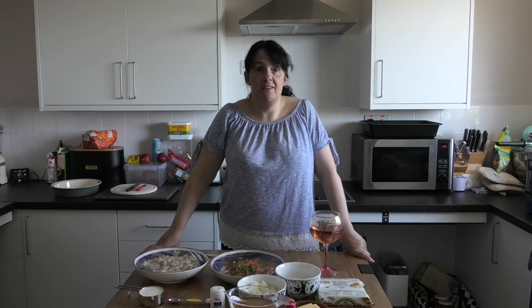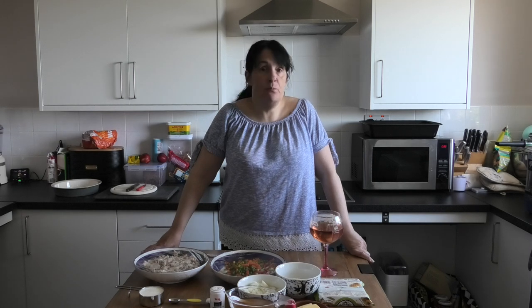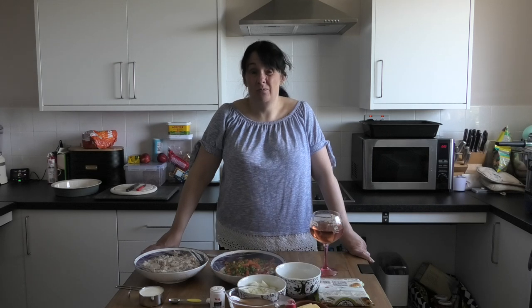Hello my little baking buddies and welcome back to the Bakehouse. Today is a Friday, whoop whoop, the sun is shining, the breeze up here is not too big which is a big thing. We've been in the garden so excuse me if I look like I've been dragged through a hedge backwards.